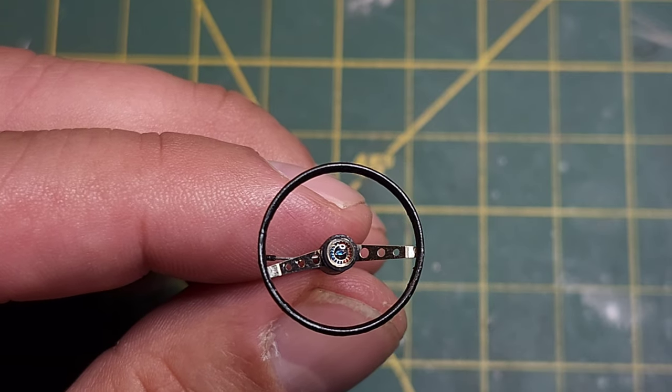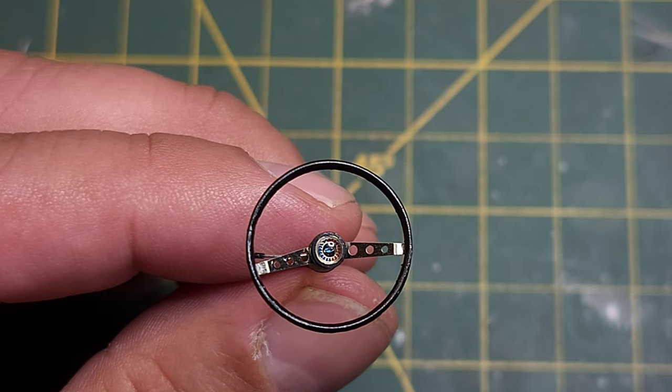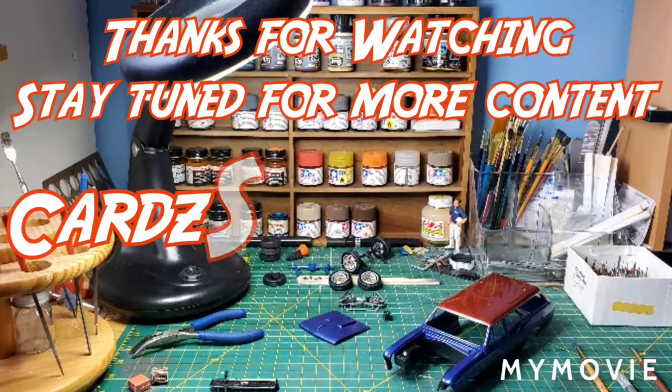Again, thanks for checking it out. We'll talk to y'all soon. Pat out — model on. Thank you very much.